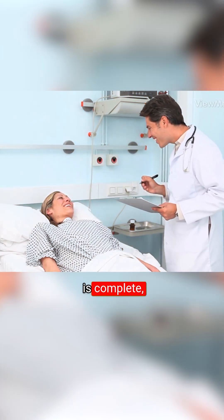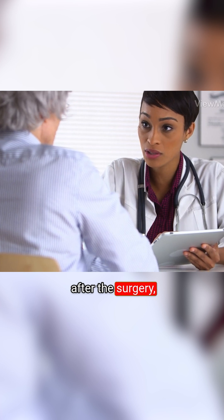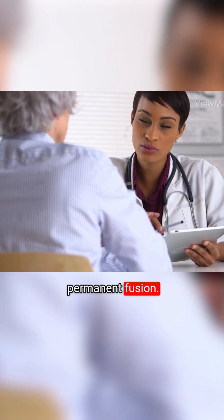When the procedure is complete, the incision is closed. You may be placed in a neck brace. In the weeks after the surgery, new bone will grow and attach securely to the graft or implant. This will create a permanent fusion.